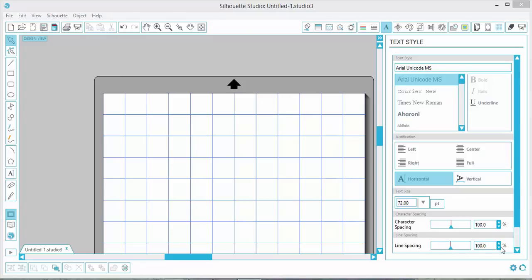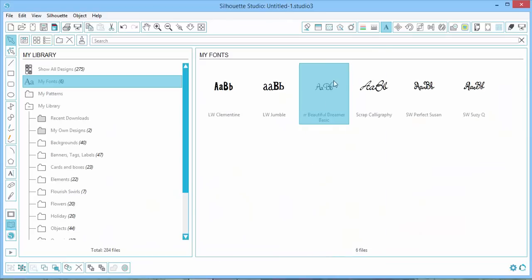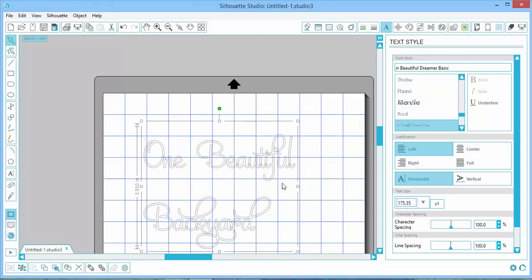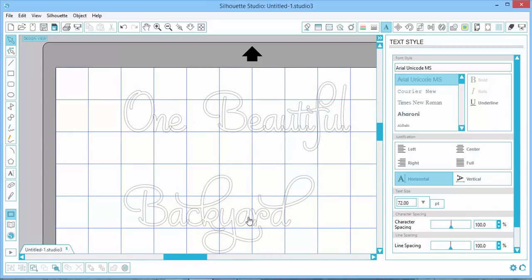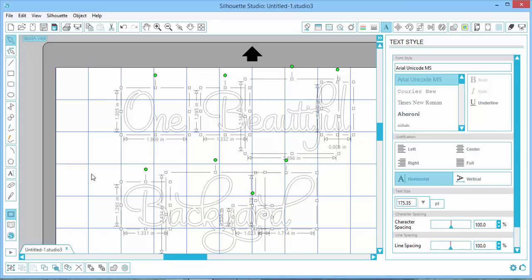For my title I want to use the phrase 'one beautiful backyard' because these gardens were essentially started as somebody's backyard - I think there's about 200 acres of them and they're just gorgeous. I'm going to use the Silhouette to cut this. In the Silhouette software I'm typing in the text 'one beautiful backyard,' then clicking to select the text and going over to my library. The font I'd like to use is the Beautiful Dreamer font, which is really pretty because it has all these swirls. I want to make it bigger and weld the letters together - I'll right-click and weld.